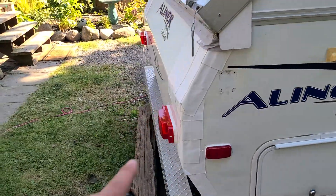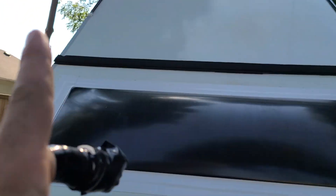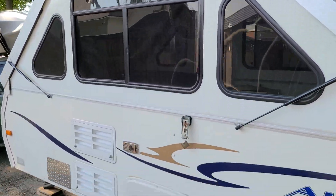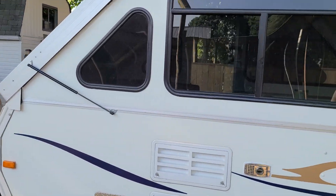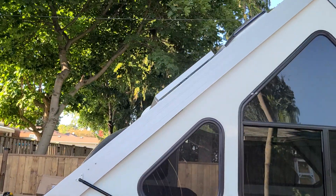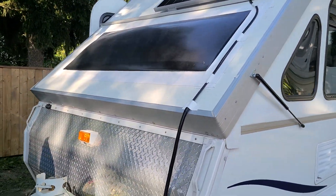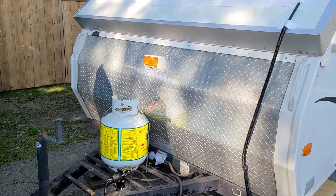Still need to get the diamond plate on the back. Finished the seals on the top, finished the seal up over there, fixed all the fridge and all that stuff, and the furnace is in and all works. The solar panel was the biggest upgrade since the last video.